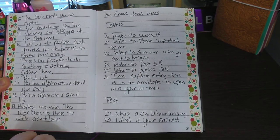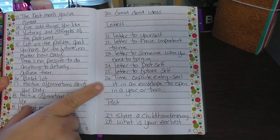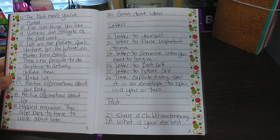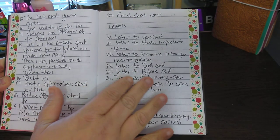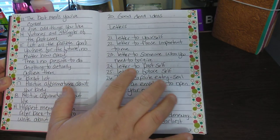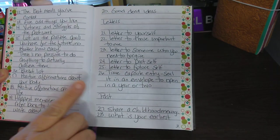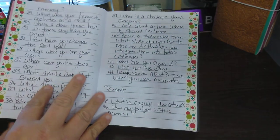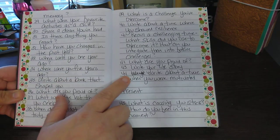Then next is letters, from 21 to 26. Like, letters to yourself, letters to those important to me, letters to someone you need to forgive, letters to your past self, letter to future self, and so on. The next one would be 'past,' starting at 27. You see the same color washi — I just think it looks so cute like that — going to 44.